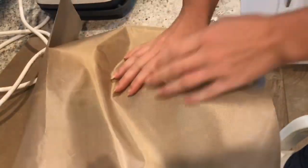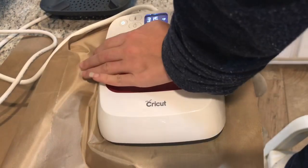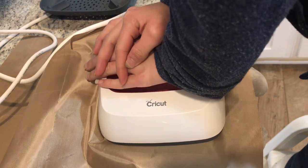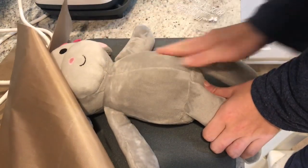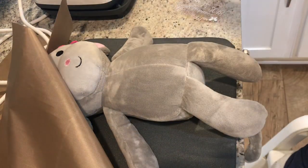I already have my EasyPress set to 315, so I'm going to quickly press down and hold for five seconds, pressing her pretty flat to make sure I heat up the whole area. Now I'm going to move my fibers all in one direction — whatever direction you prefer — just to get everything nice.